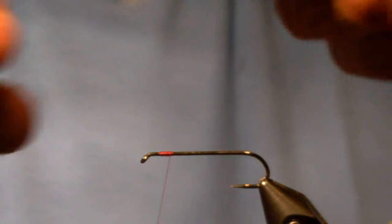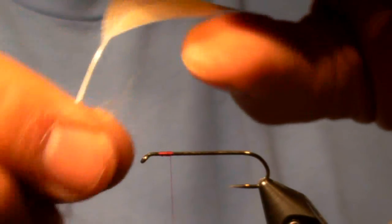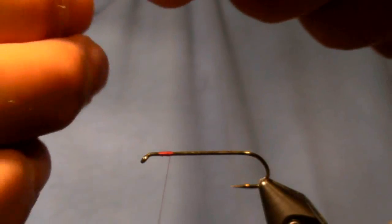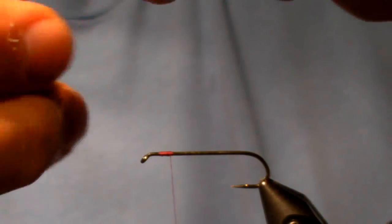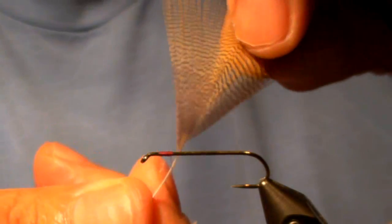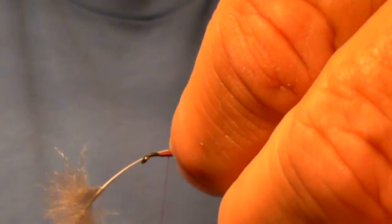I'm going to take a lemon wood duck feather, and I've trimmed it so that one side — the top side — I've left some of the barbules on, so that I can get those tied in for strength right in that spot, and it helps prevent the stem from cracking.